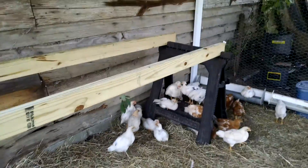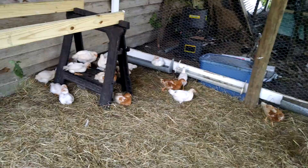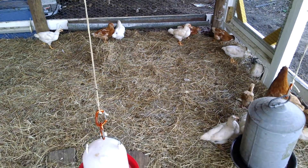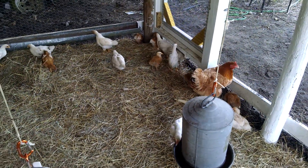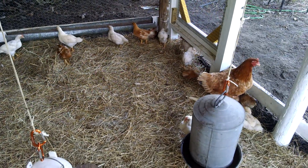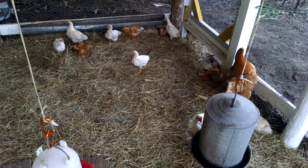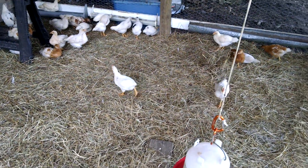Next week I'll give you guys another update and we'll have a real roosting bar and real nest boxes in here. We've got a deep litter method going on — we found a roll of hay for real cheap, about $20 to $25, whereas the feed store wanted $75. We looked on Craigslist and found a farmer selling some, so we've got the hay in here for them to scratch in.